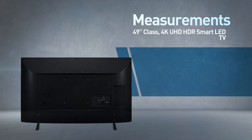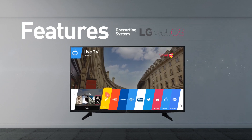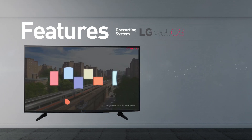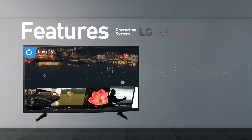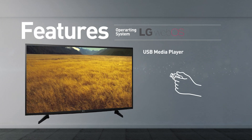Great for viewing distances of 12 feet or more. Compatible with a VESA mounting interface. Standard smart TV functionality includes web browsing, streaming services and games. This model supports screen mirroring and playing media from USB.